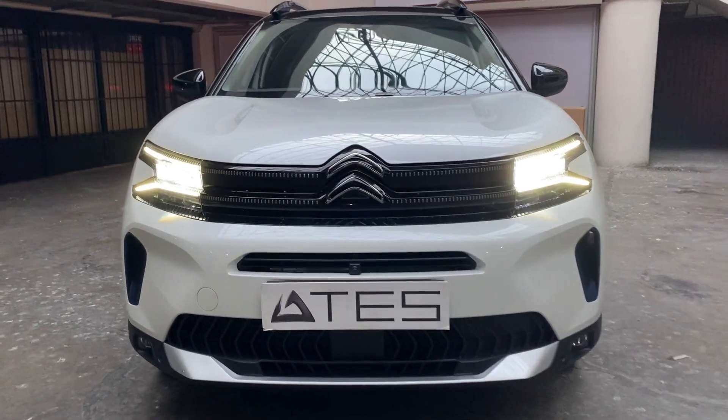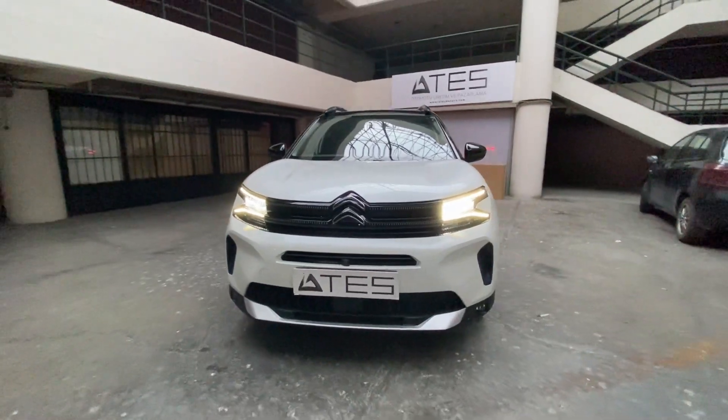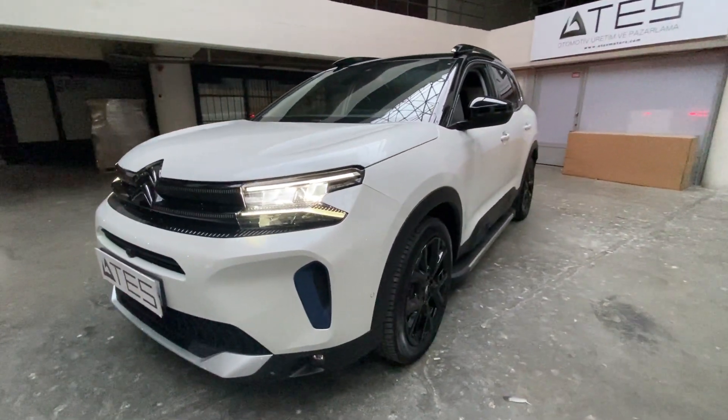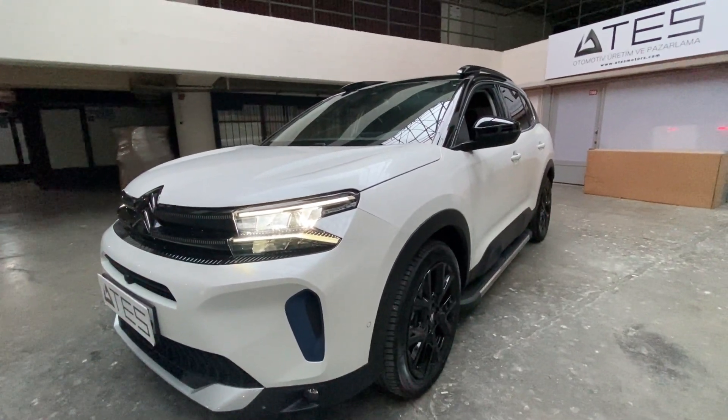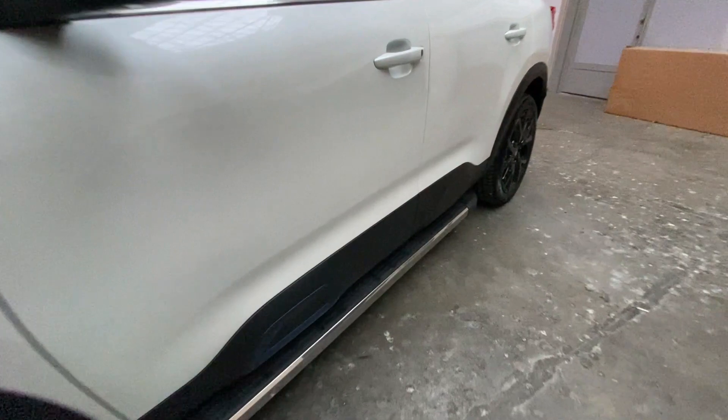Hello everyone. Welcome to Ahtesh YouTube channel. Today we will apply our sidestep products to the Citroën C5 Aircross vehicle. We ship our products all over the world. You can reach us from the contact information in the description section of the video.